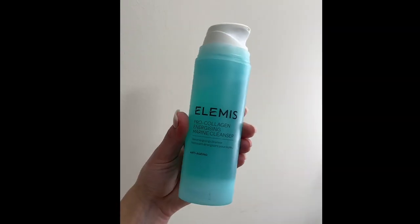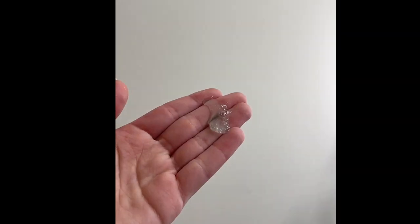I'm going to start by cleansing with my Elemis Pro Collagen Energizing Marine Cleanser. This is from their anti-aging collection — it's a gel-based cleanser. I love this cleanser, it smells so good. I wish it was like a perfume or a lotion because I'm just obsessed with the way it smells.